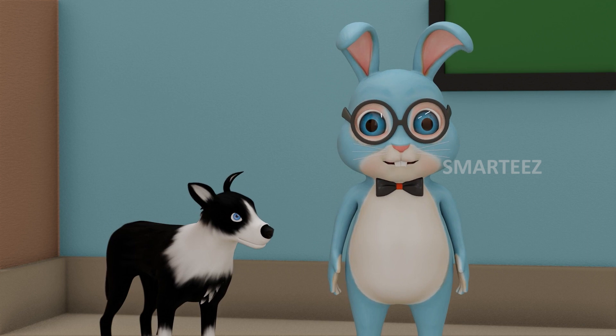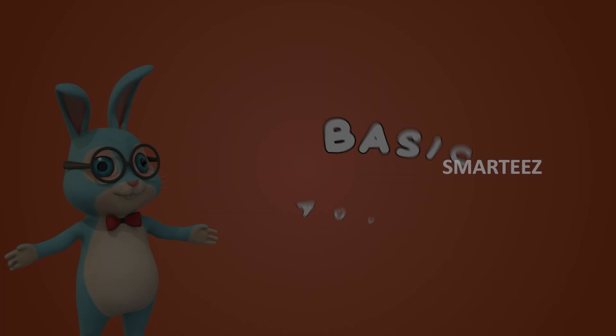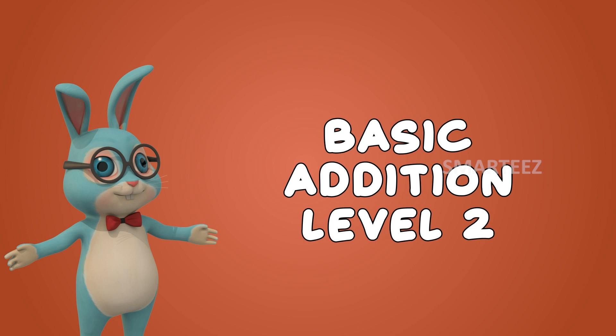That's all we have on simple basic addition. Basic addition level 2.